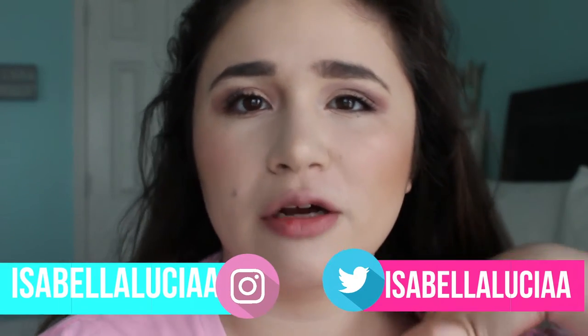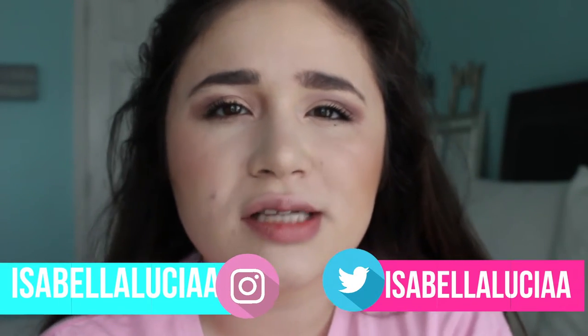Hey you guys, this is Sabella, welcome back to my channel. So today's video is going to be my everyday makeup routine and it's going to be for this look right here. It takes me about like 20 minutes to do. I'm sorry for the lack of videos, but I will be posting more soon.